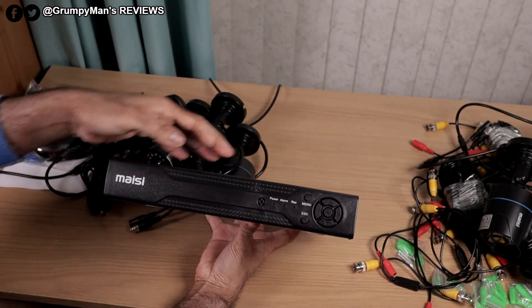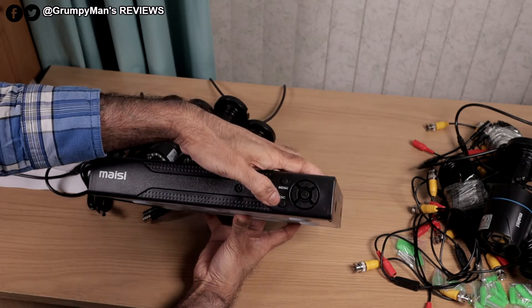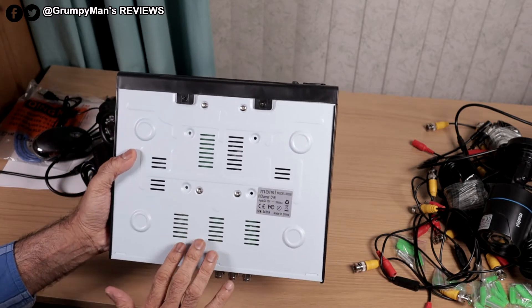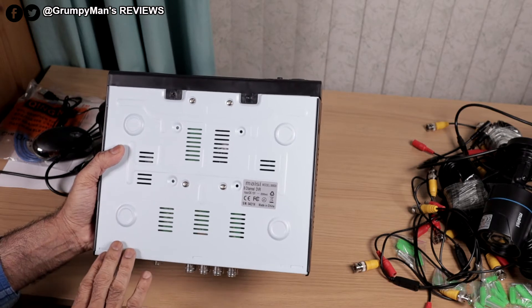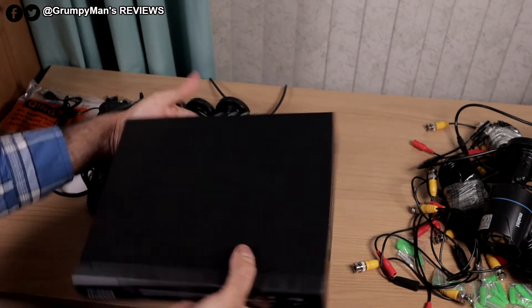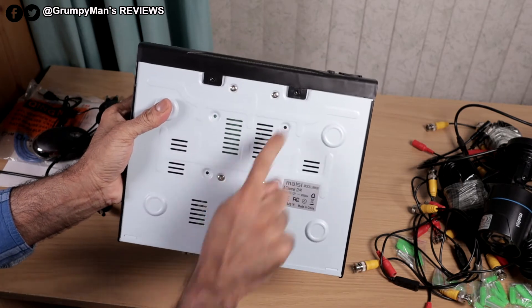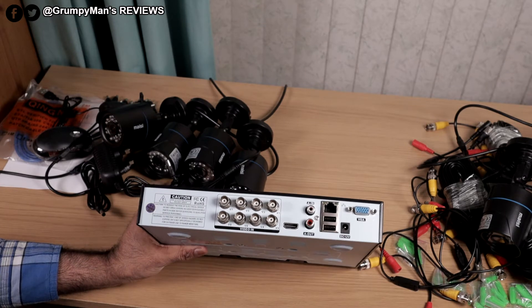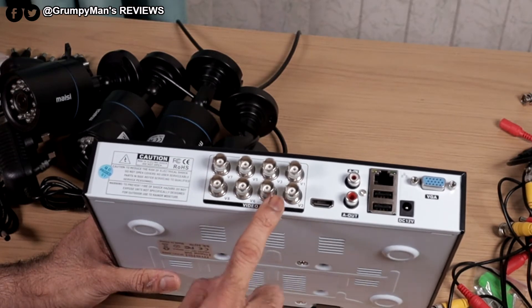That's the DVR — some branding there. It has a remote receiver but this system does not come with a remote. On the front: power, alarm, record, menu, escape, and some selection buttons. At the bottom it confirms it's an eight-channel DVR. It comes pre-installed with a one terabyte hard drive which will loop record for 15 days before it overwrites itself, but you can upgrade the hard drive up to six terabytes. I like the size of the DVR — it's nice and small, gone are the days of really big DVRs. It has eight video inputs but this system only comes with six cameras, so you can add two more.